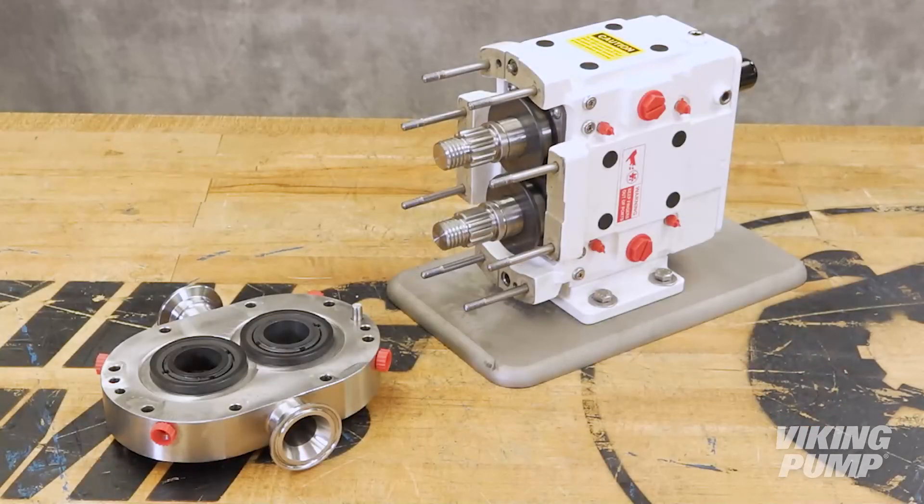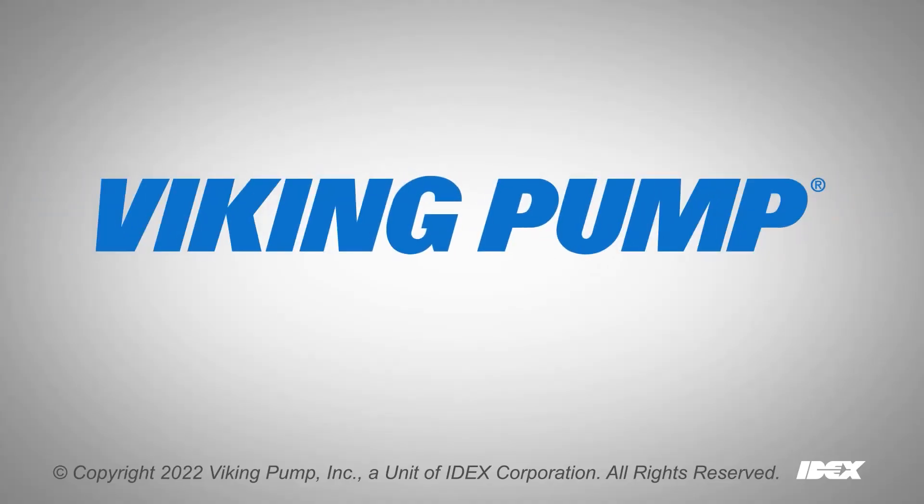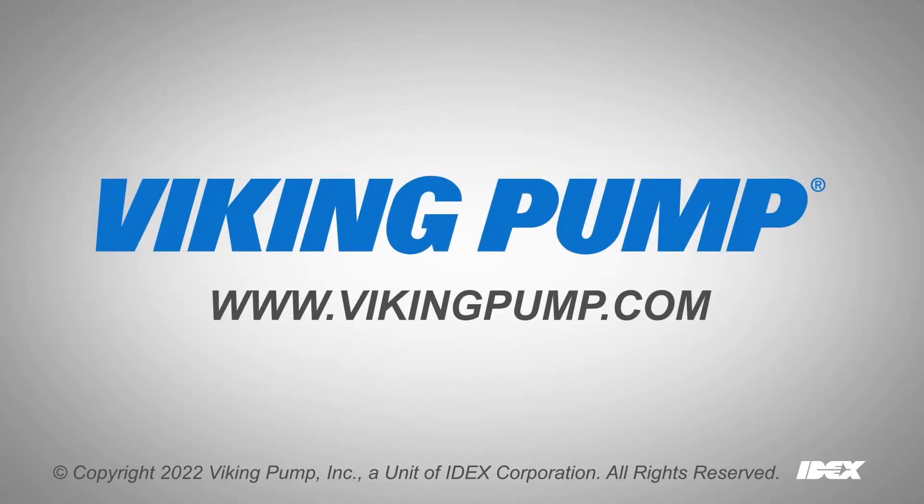Your Viking TRA-10 series circumferential piston pump is now ready to be reassembled. To learn more, please visit our website at vikingpump.com.